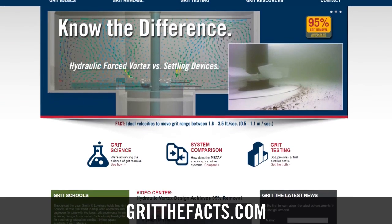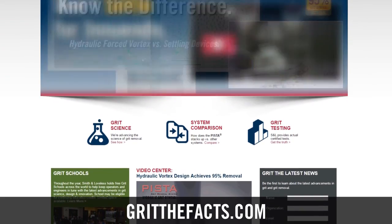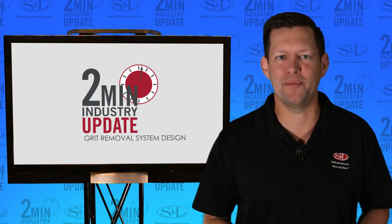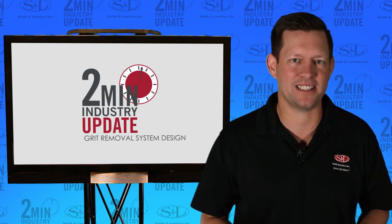These two design tips will help you become a grit removal design pro. Visit GritTheFacts.com for more info. That's it for this 2 minute industry update. I'm Brady Goodman, and we'll see you next time.